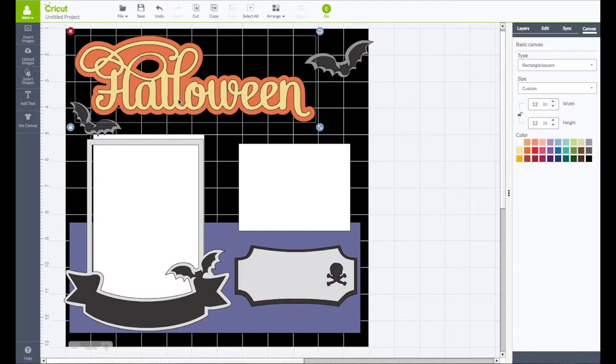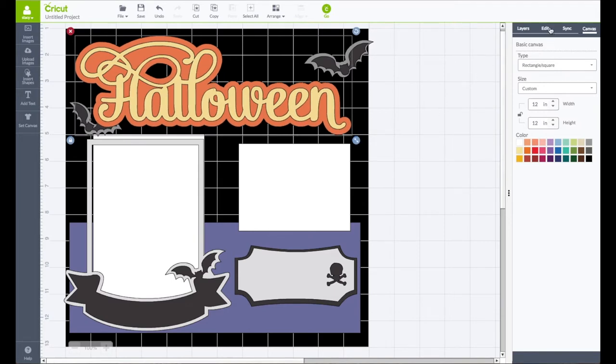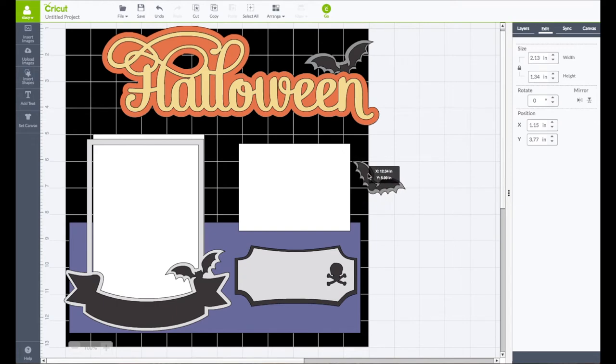First things first — I'll make the title a little bigger. We have all that wasted space and I do like that font a lot. In my edit panel, I'm going to make it be 11 inches wide so it's nice and big. I'm leaving the bats the way they are as far as their size.